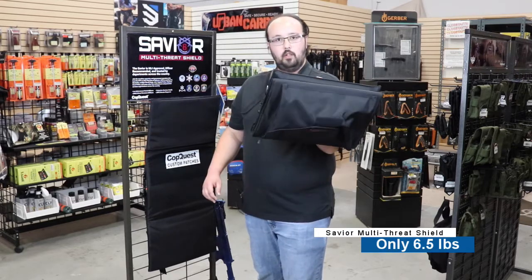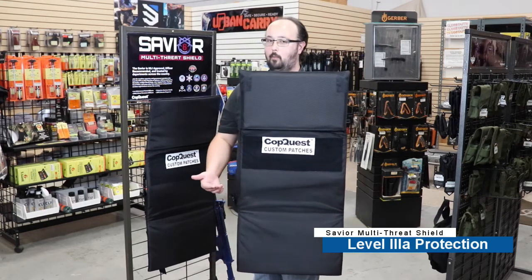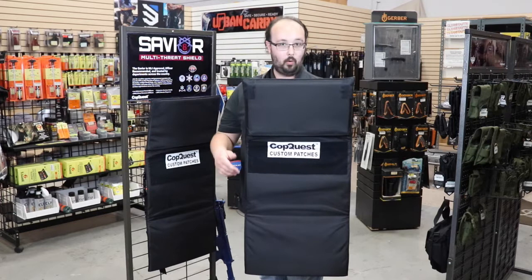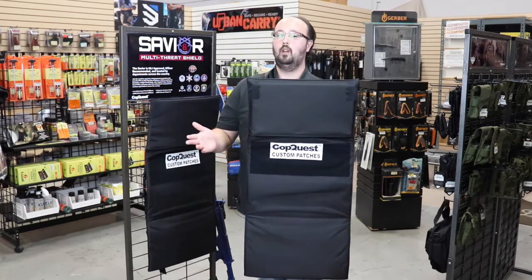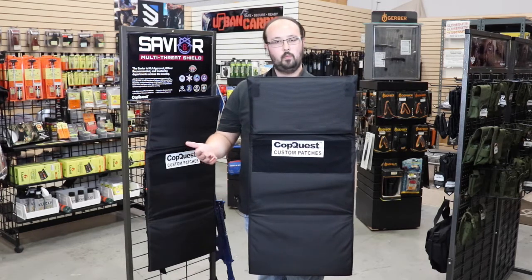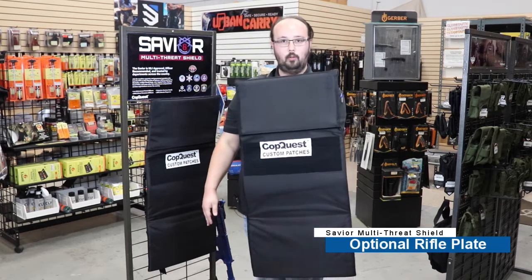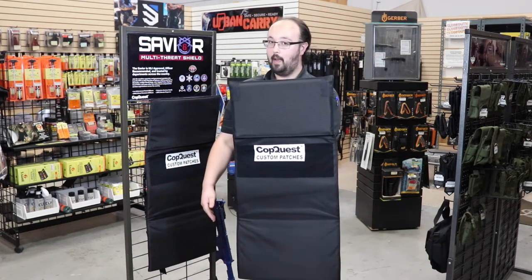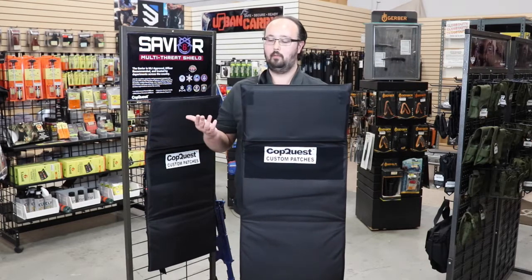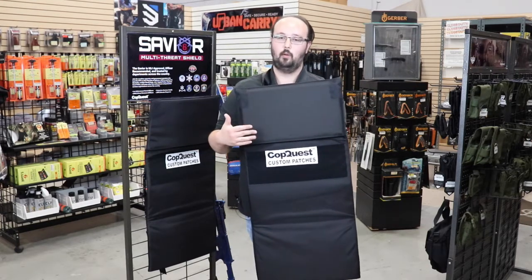When you deploy it, you have Level 3A protection — that's your 44 Magnum, 357 SIG, 9mm, 40, 45, all those popular rounds. Additionally, you can add a Level 3 plate right up here to cover your vital organs, giving you 223 and 556 protection. So if you come up against rifles, you get a little extra protection.